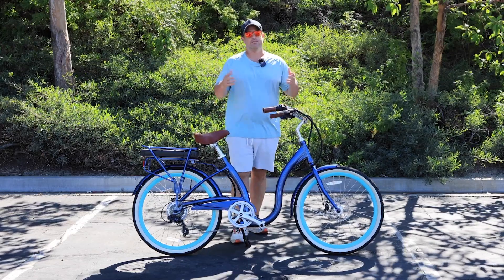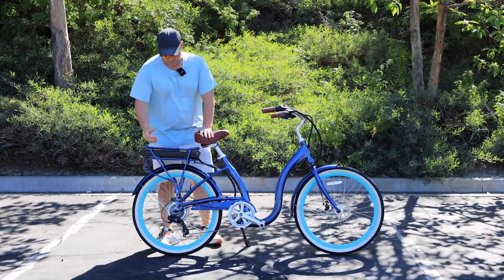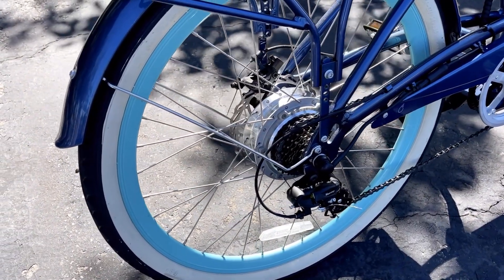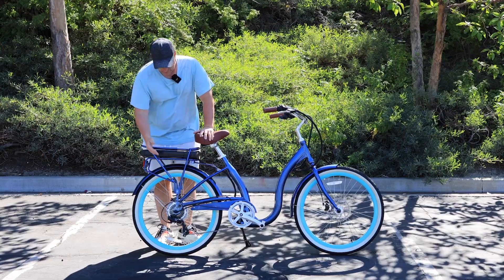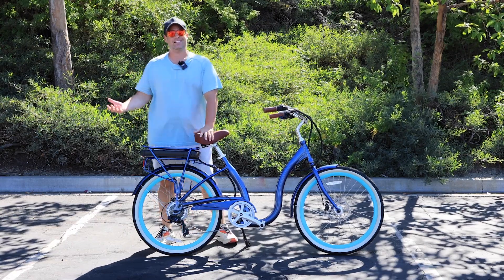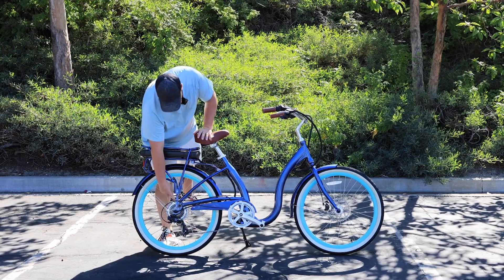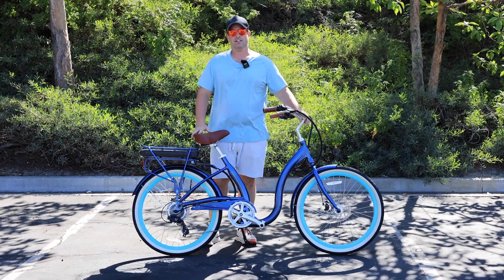Let's start with the most obvious of the five, which is the motor. In this case, the motor is contained in the rear hub back here, so this is called a rear hub motor. You may be looking at this and saying, wow, I can't even tell there's a motor in there. If you didn't really know to look for it, you might just think it looks like a standard wheel.